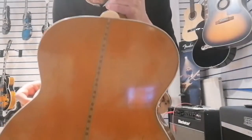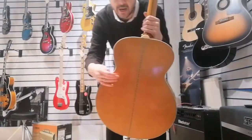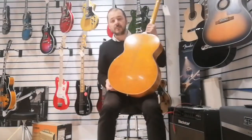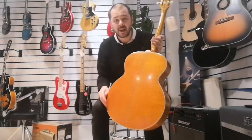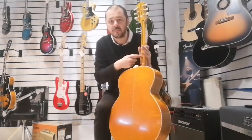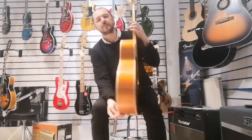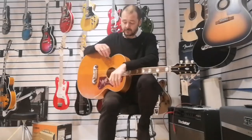You can see the grain of the maple there on the back — it's gorgeous. The back and sides are maple, as is the neck. But you've got this mahogany centre, like a block running through, just to balance out the tone. Maple can be quite bright, while mahogany is more catered to the bass frequencies, the lower end of the frequency spectrum. The top is solid Sitka Spruce for that nice, bright output.